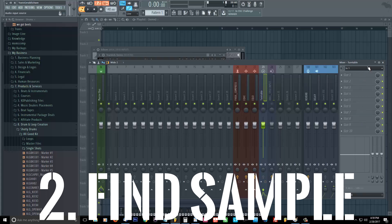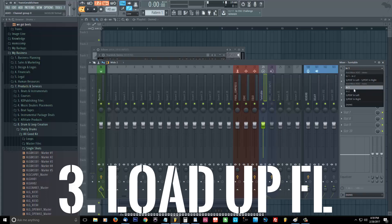Then we're going to start loading up FL and showing you how to actually record it. So it's line one on my interface, so I'm gonna go down to line one so that it goes straight to the turntable. You can see now it's active, it's playing the sample, and we're going to wind it back and start getting our levels right, getting it ready to record.